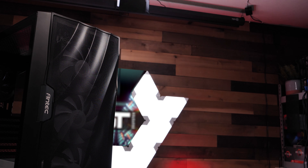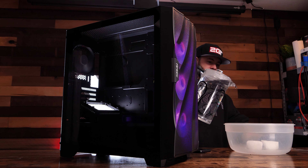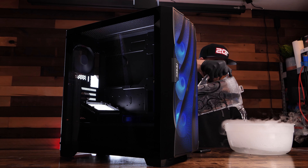The Antec DF700 Flux ATX MidTower case retails for around $80 USD and is available on Newegg and Amazon. This case is clearly all about airflow — we thought we'd once again see if we can visualize what the airflow looks like with dry ice.